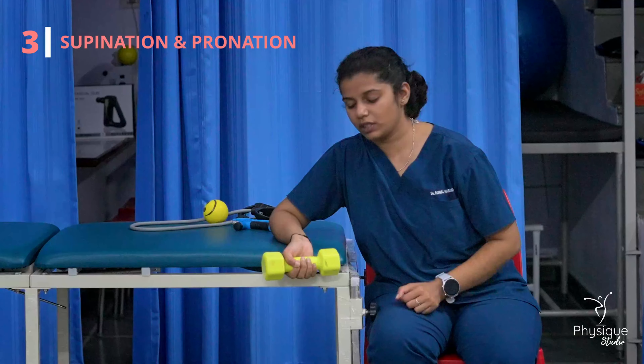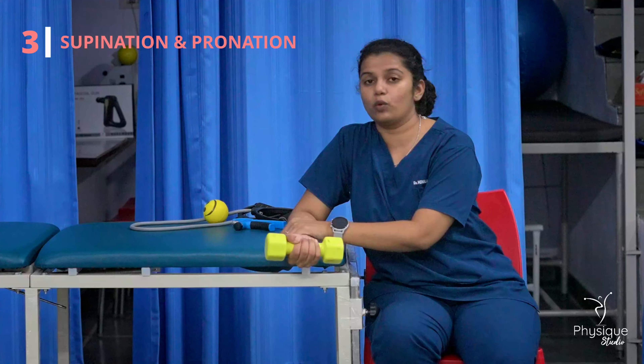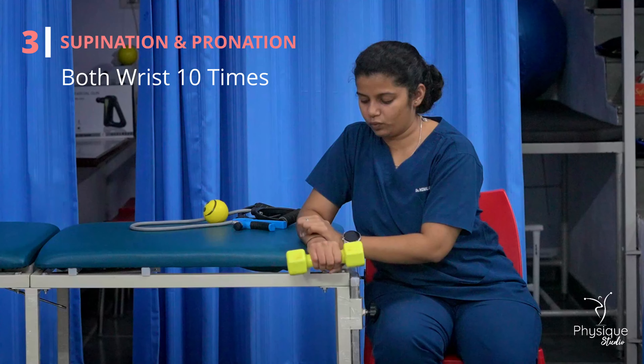Next is supination and pronation. You need to hold your hand and rotate downward.